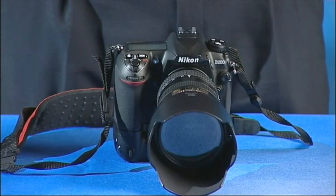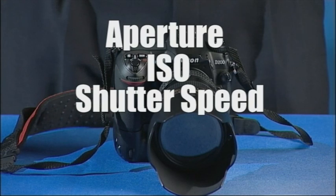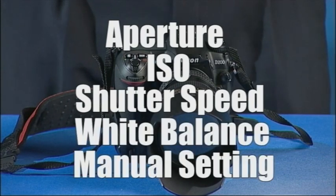Let's actually set up the camera end of things. There are basically five things that we have to do: set the aperture, the ISO, the shutter speed, the white balance, and the manual setting. Let's have a look at how easy it is to do that on this camera.